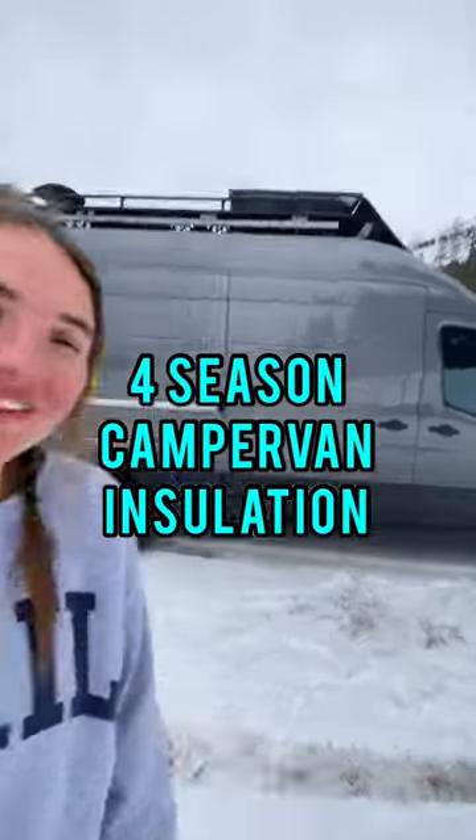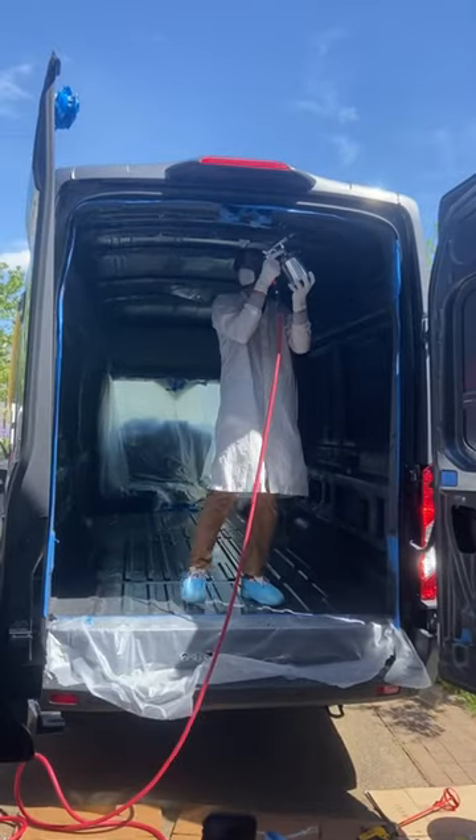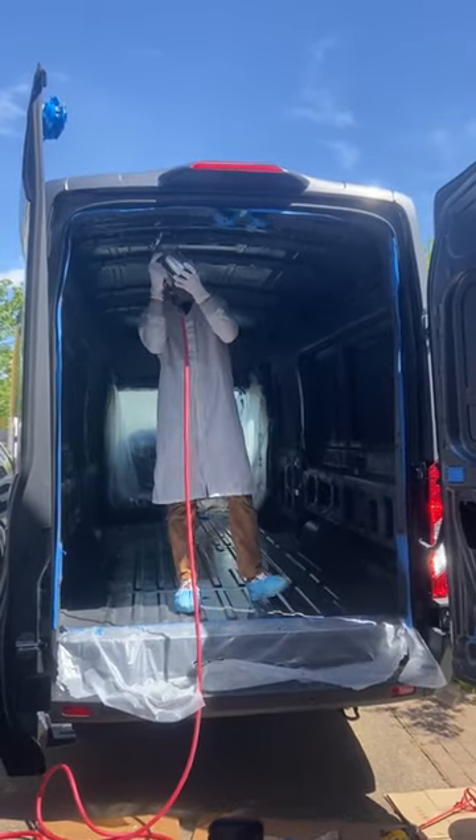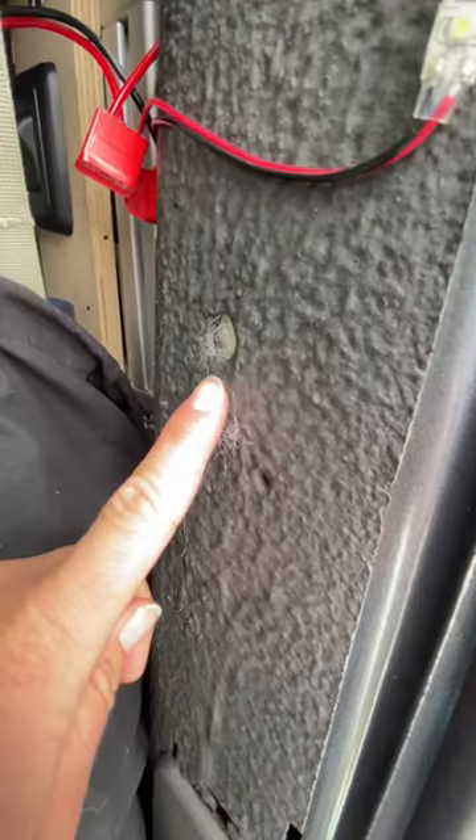Here's how we insulate our self-built camper for four-season off-grid living. The first thing we did was spray two types of Lizard Skin, which is a sound deadener and ceramic insulation that protects us from radiant heat transfer — because we live in a metal box and this can get bad, especially in the summer.